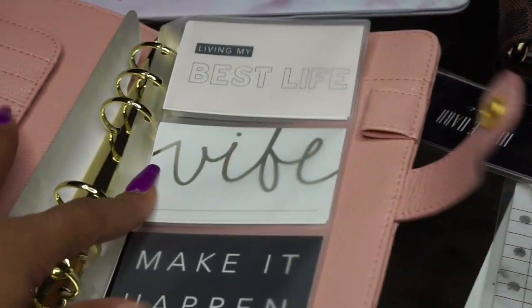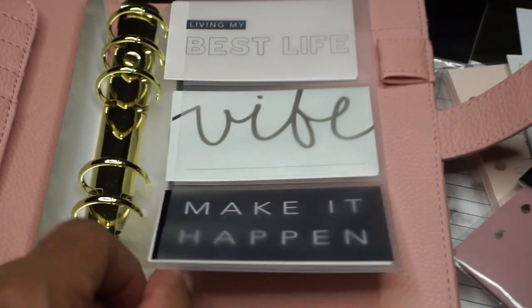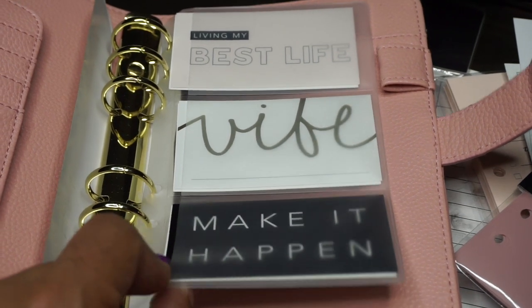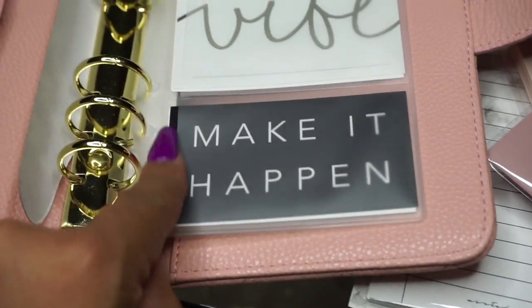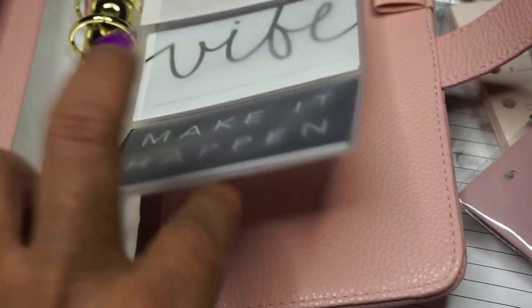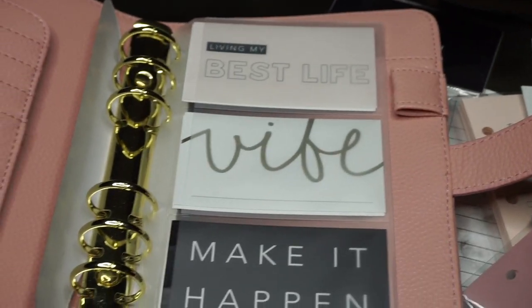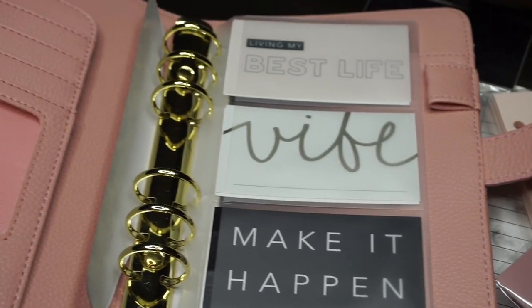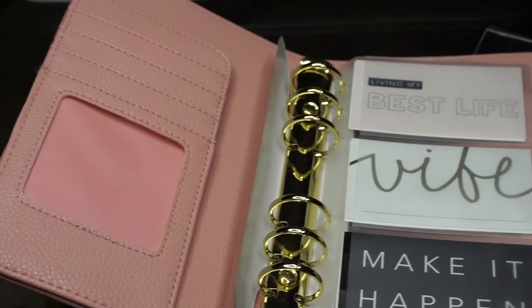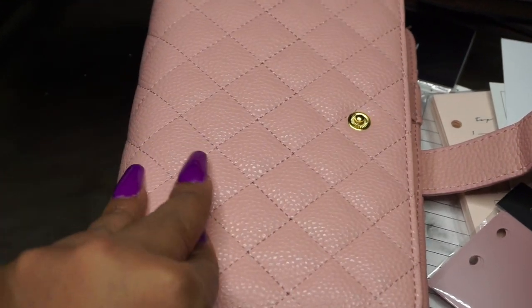I've already started putting in some new inserts. This is a plastic card holder and I also picked this up from Minted Sugar — you can find these elsewhere for cheaper, but I was already on the site ordering a few things. The planner cards are from The Planner Spot. Everything will be linked down below in the description box.